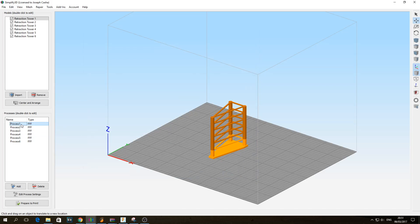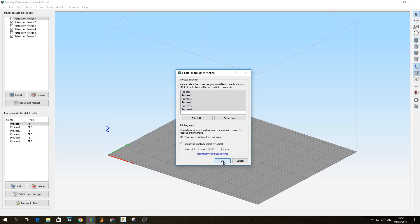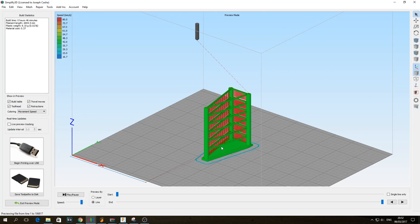Having done all the settings, you just click Prepare to Print, select all processes, and click OK. Then you have the sliced file ready with the six different processes. Once done you save it to disk and send it off to the printer.